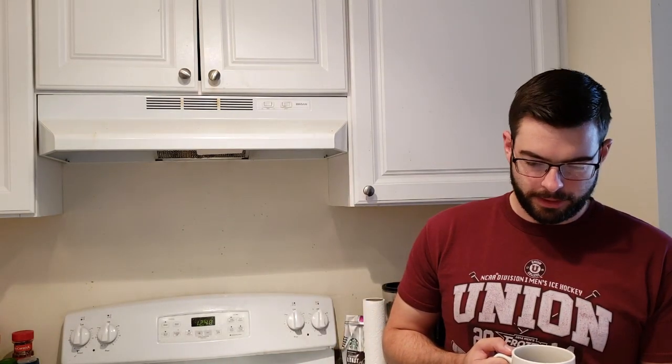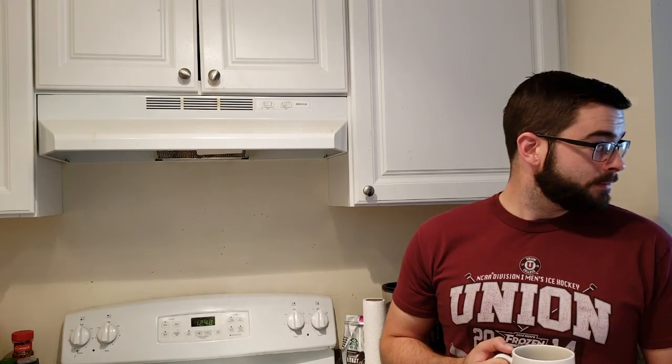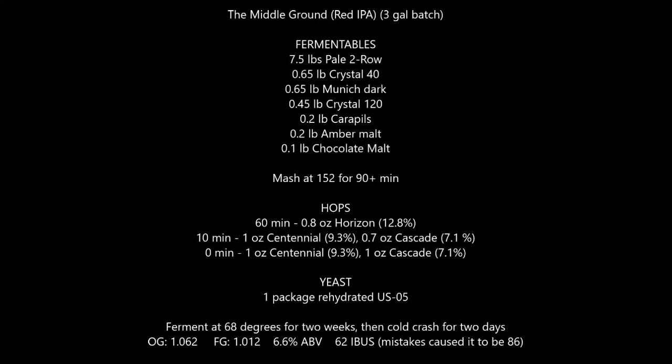This is our recipe. We're going for about three and a half gallons into the fermenter. We've got seven and a half pounds of pale two-row, just over half a pound of Crystal 40, just over half a pound of Munich, just under half a pound of Crystal 120 — that's going to give us that red color. Just under half a pound of color malt, just under a quarter pound of Carapils to boost head retention, and just under a quarter pound of amber malt from the UK for another good color boost.